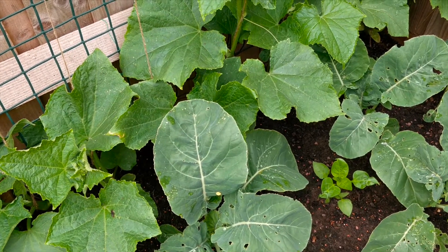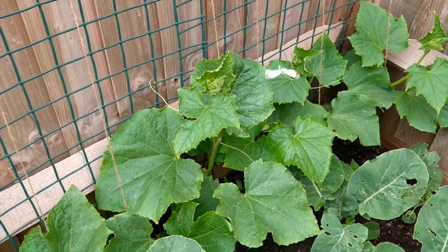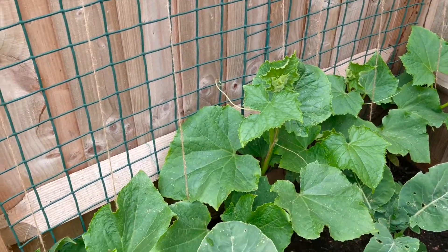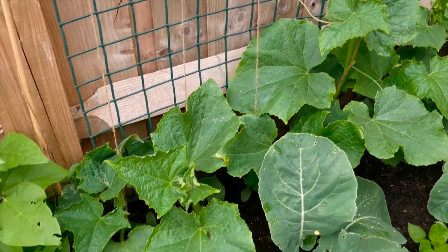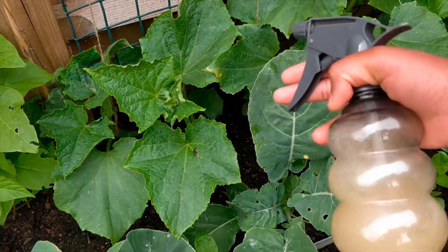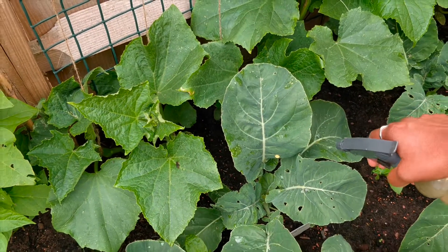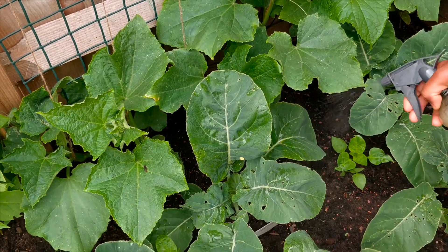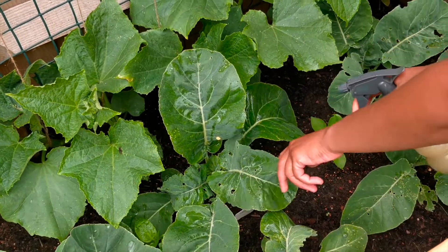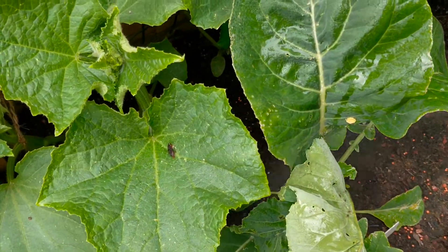I put the cauliflower in my hands. I will spray all of these leaves. If you see the leaves for a while, we spray it in the 6th stage. Three days will be done in this stage.